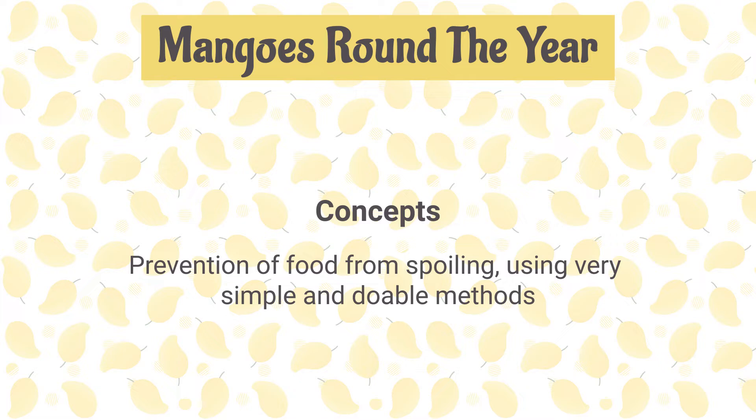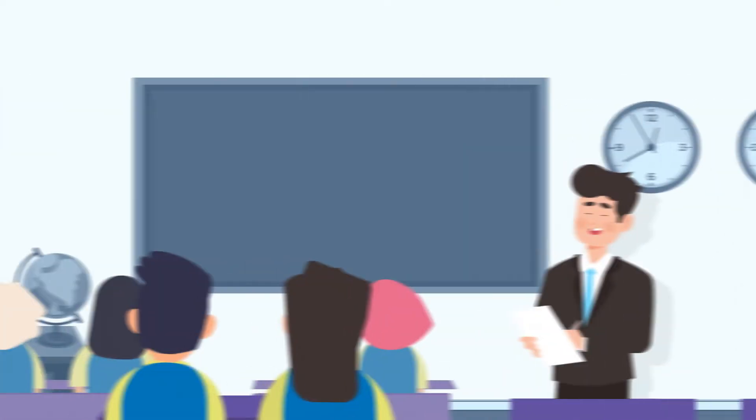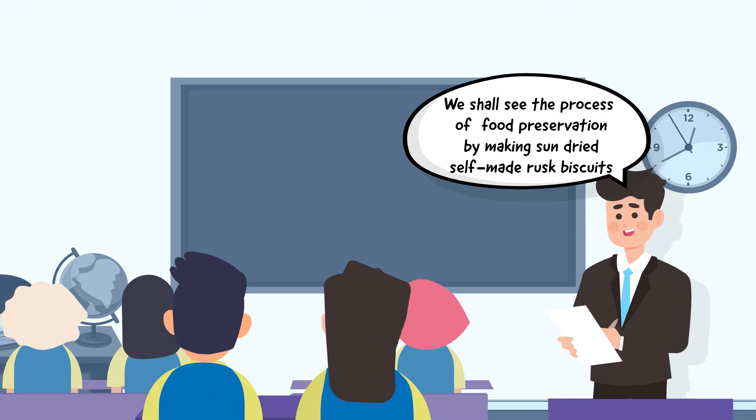This is a part of the zero-investment innovative idea of 'one object, much knowledge.' Take the students through the process of food preservation by making sun-dried, self-made rusk biscuits.